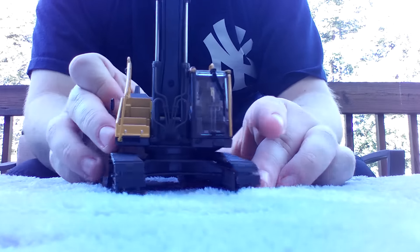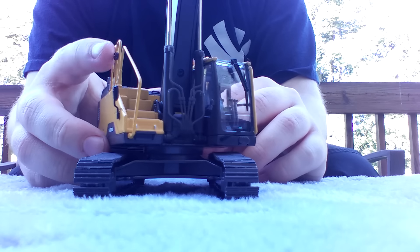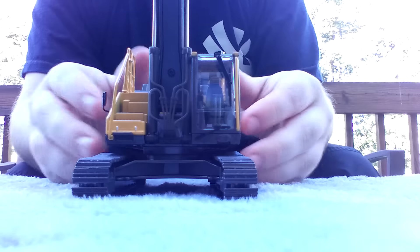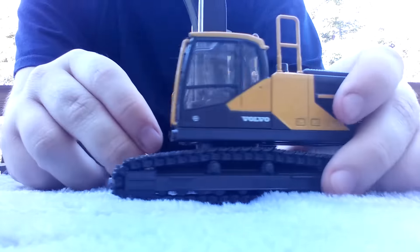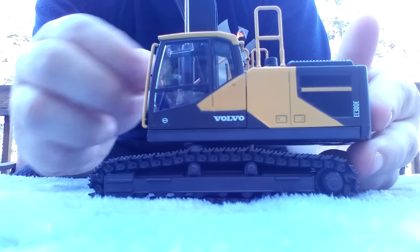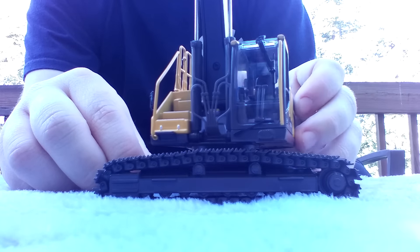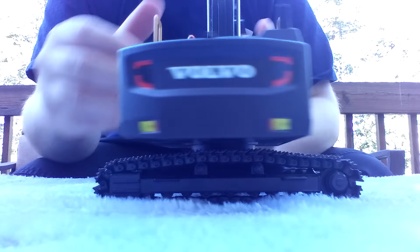Looking at the front, there's a windshield wiper and two mirrors — one here and one right up here. However, there's no mirror on the operator side, which is a little confusing, but it is what it is. There's a nice Volvo name on the cab and a Volvo logo. All of the controls are accurately modeled inside the cab. It does spin freely 360 degrees, no problem.